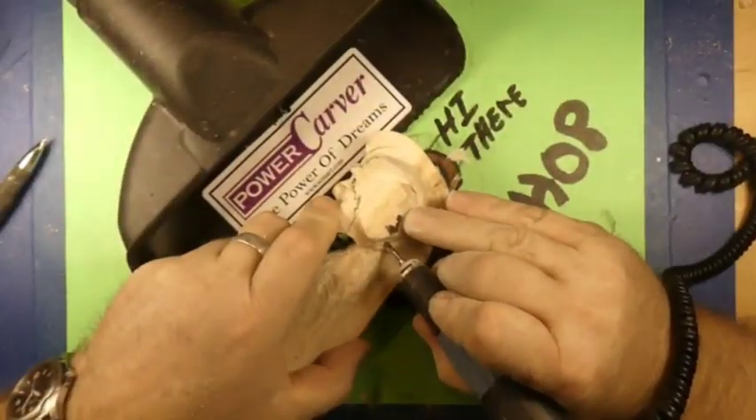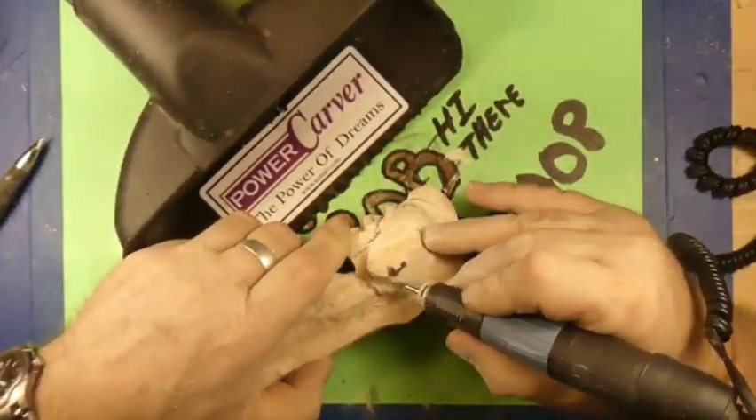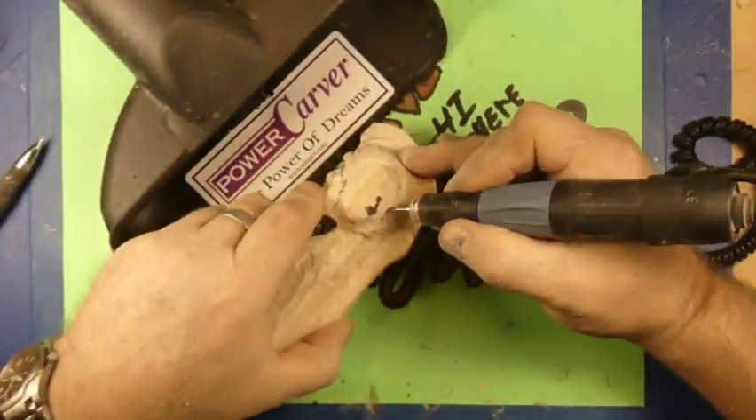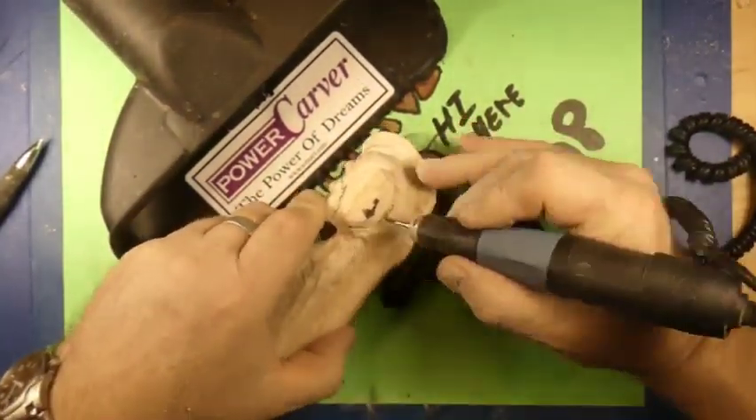Hey guys, welcome back to Just Carved Rob, and we're back starting from the ending of yesterday's video on our seahorse spirit.